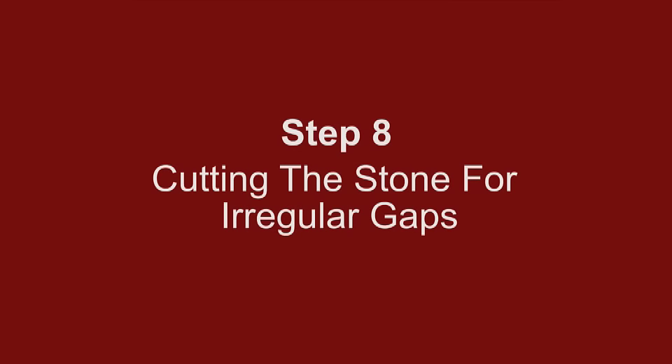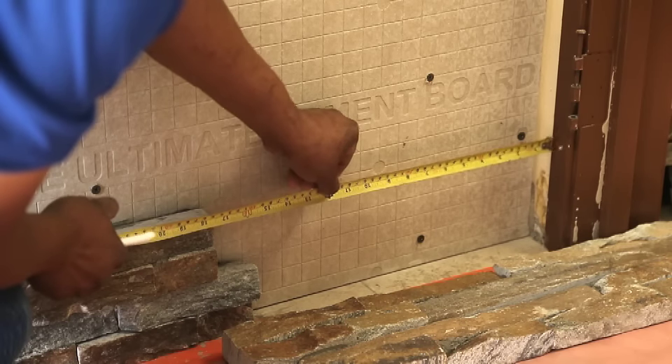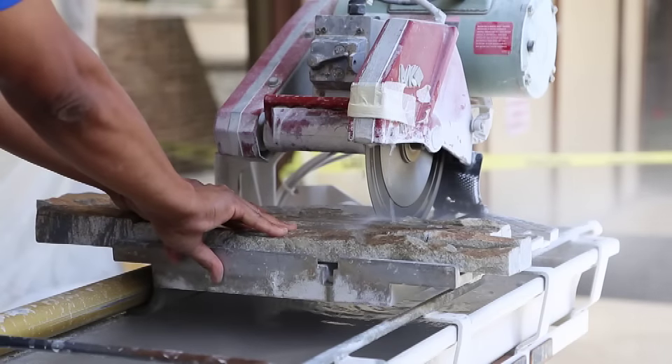Step 8: Cutting the stone for irregular gaps. Exact measurements are essential for a finely finished project. Do not assume that all of your cuts will be the same — measure each gap and cut as you go for best results.